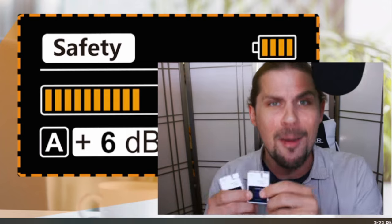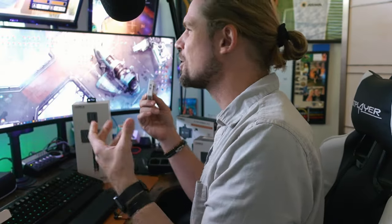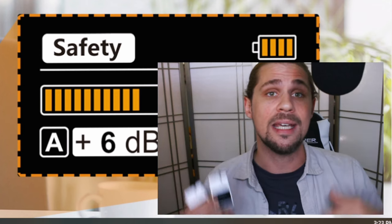One feature I almost forgot is the fact that you're able to record two files at once. The first audio recording comes at the setting you applied, and the second recording is going to be negative 6 dB from that file so that you have a safe recording — it's not going to clip. If you're in a loud environment or the person yells too loud, instead of having distorted audio you'll have that lower-gain file. It's a nice safety feature, and I'm super excited about that because I can't tell you how many times I've come back from a conference with clipping audio.